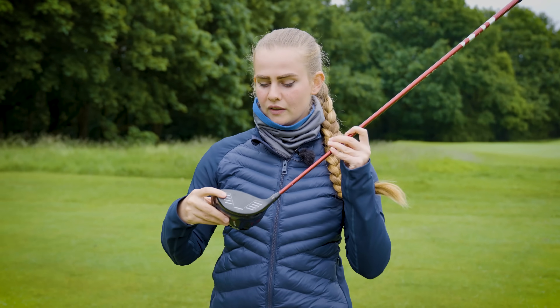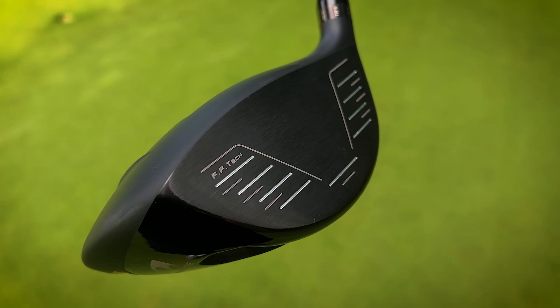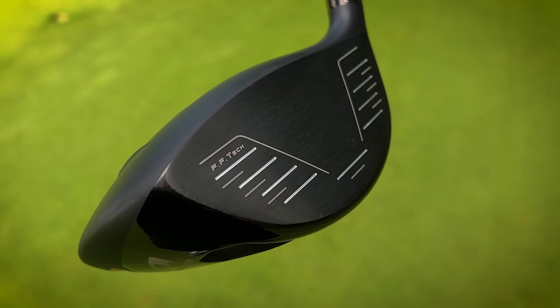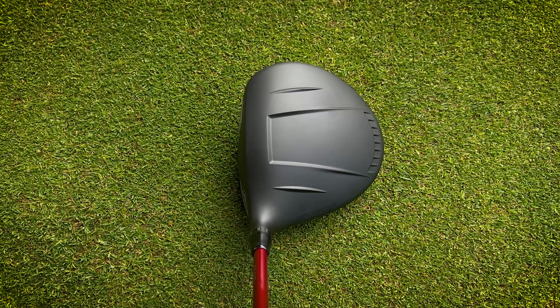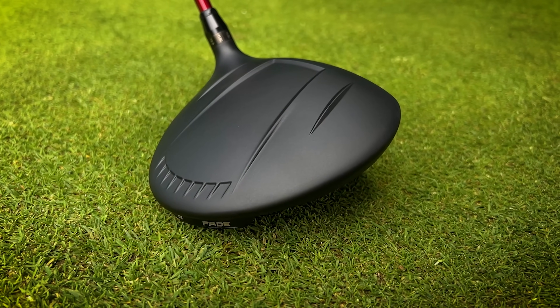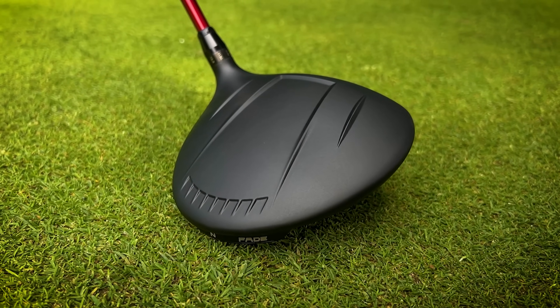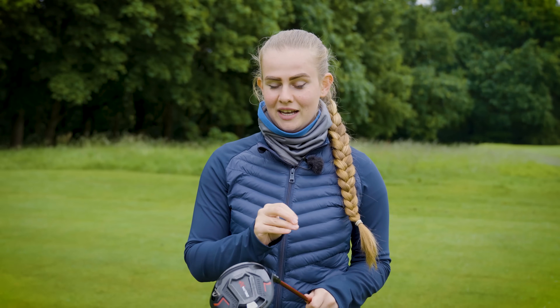We've also got these quite clear grooves on the face highlighted in white, so if you like having an alignment aid on your driver face that could be really good for you. It kind of has a Ping feel to it in the sense that you've got this matte head with turbulators — not quite the same as the Ping turbulators you'd normally see, but there's definitely the same sort of vibe. I wouldn't say it looks like a Ping driver at address, but I can see some similarities.